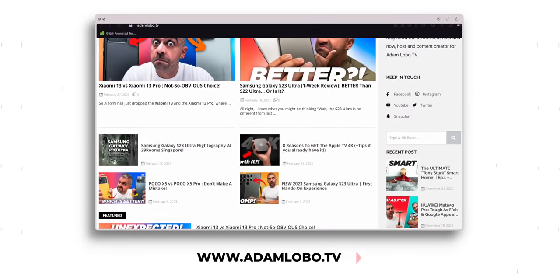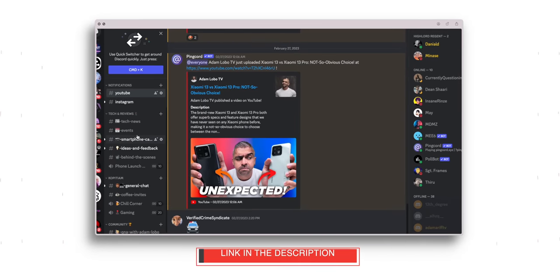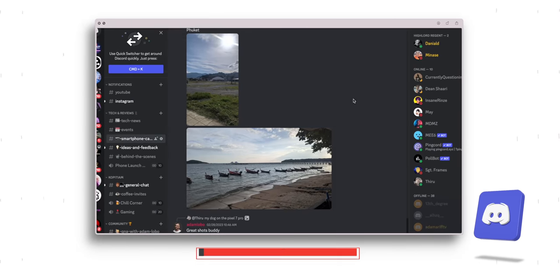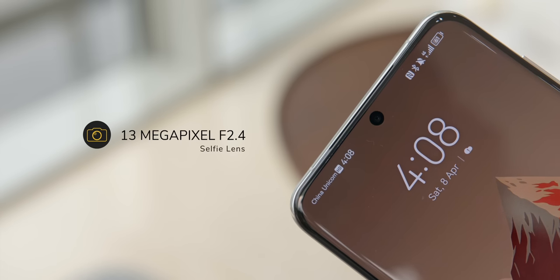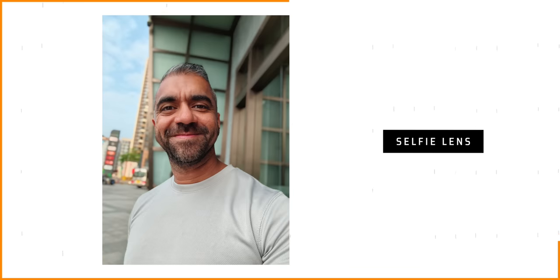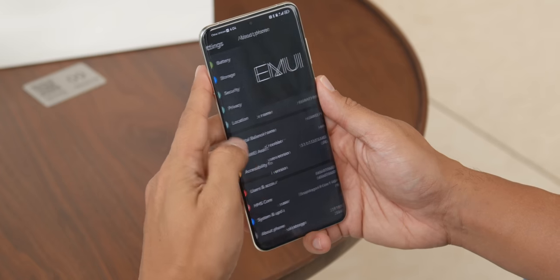Stay tuned for my in-depth camera review during the full video review, and subscribe to the channel if you haven't done so. For specs and this entire video in text format, head to our website at www.adamlovo.tv or join our Discord server — links are in the description below. The front camera has a 13MP f/2.4 aperture lens, and the portrait mode shots were among the best in the flagship category with great dynamic range and background blur. Both rear and front cameras can record up to 4K 60fps — Huawei is the only Chinese smartphone maker offering front 4K recording as well.